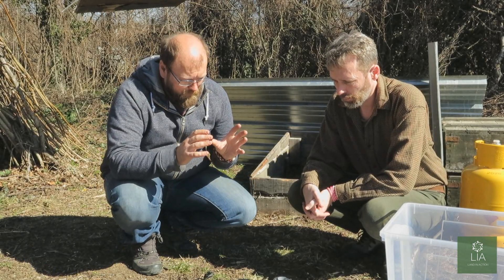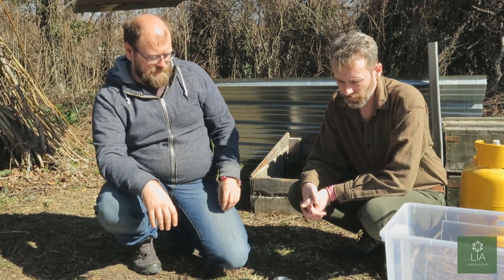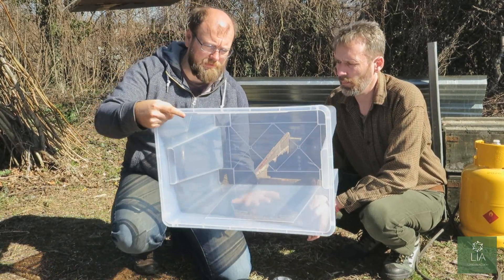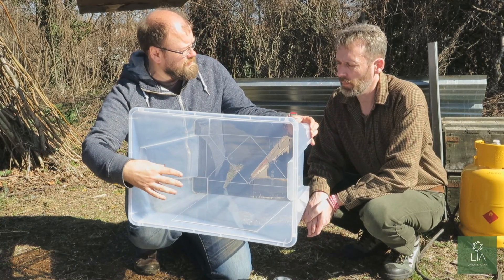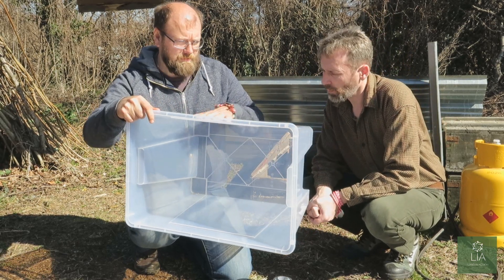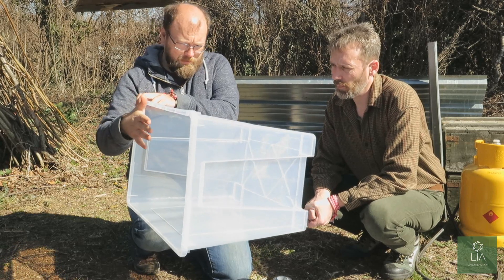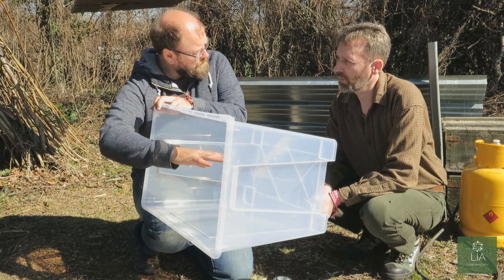What we need to build one of our little clean rooms is we first need a container. What you're looking for is something larger that, when rested on the table, is very flat — because you're going to have your jars, your petri dishes, other things in there. So you want to be able to see through; it should be relatively clear. And what we're going to do is cut some holes in the front — this is where your arms will stick through and that's where you're going to be working.